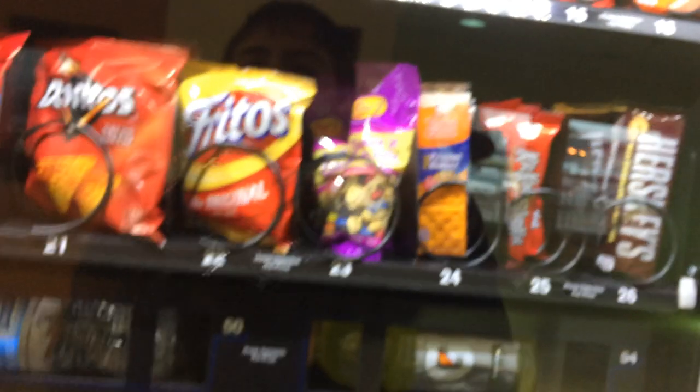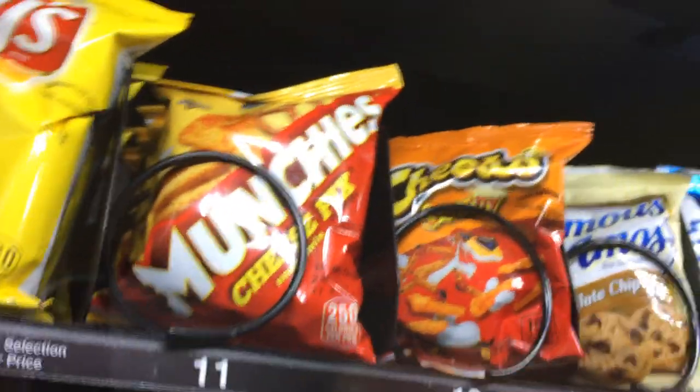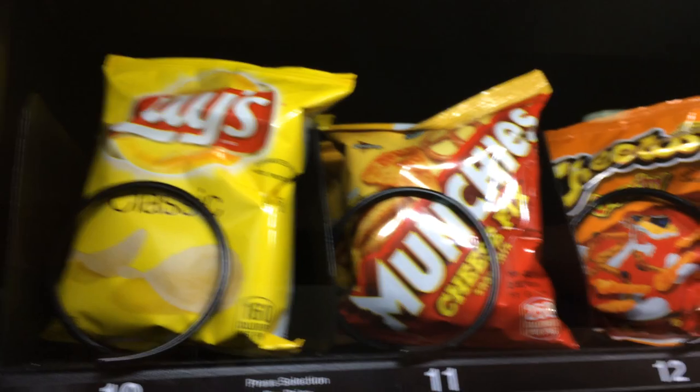Today I want to get some Munchies cheese mix. The Munchies cheese mix basically contains Doritos, Rolled Gold Pretzels, Sun Chips, and Cheetos. So let's go see how much it costs.